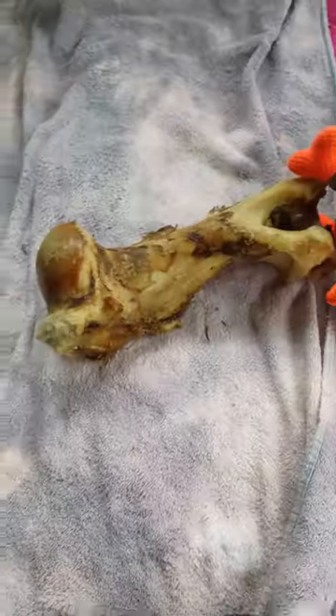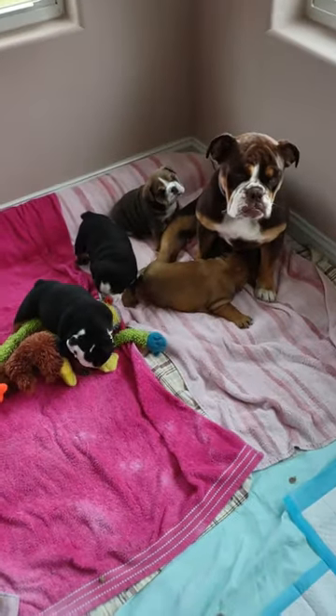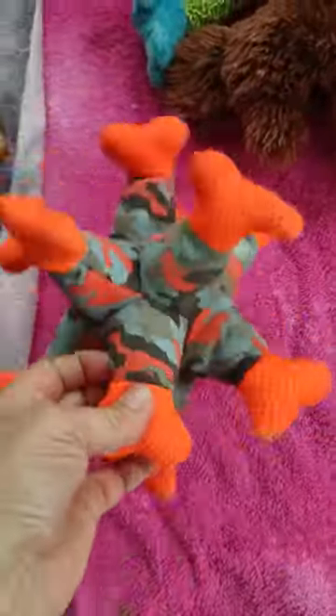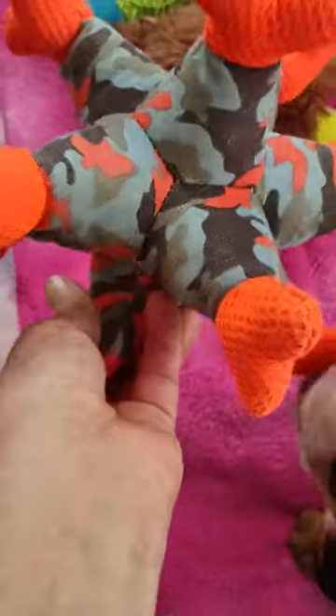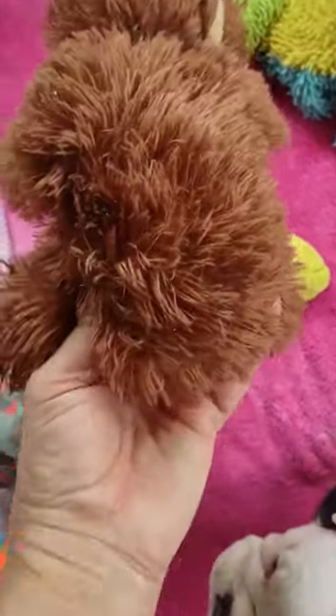This bone right here is gonna last them the whole time that they're still with me, and then mama can have it all for herself. This toy right here is the all-time favorite because several puppies can grab it and pull, and it's soft — they can teethe on this. It washes and dries real well.